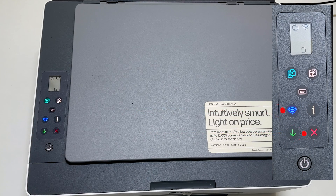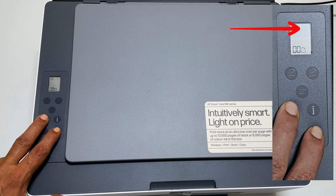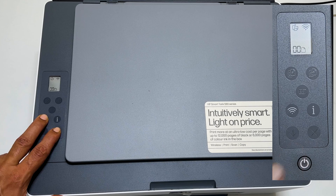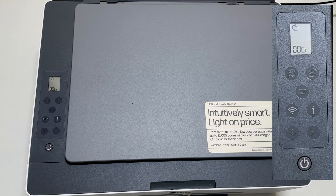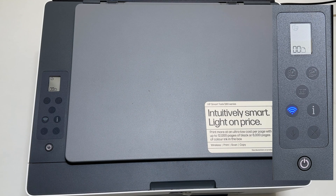Next, press and hold the Wi-Fi and cancel buttons for 5 seconds until the Wi-Fi button starts blinking. Now the wireless settings on the HP Smart Tank 580 are reset. You can use your smartphone or computer with the HP app to configure it once again.